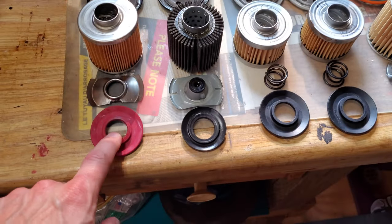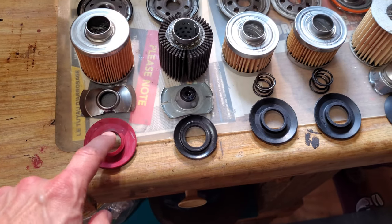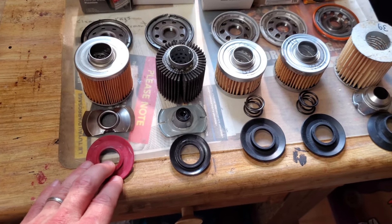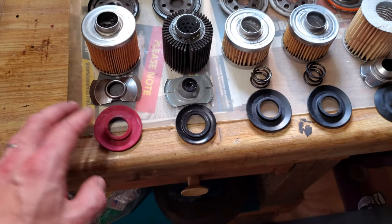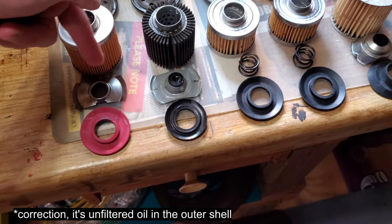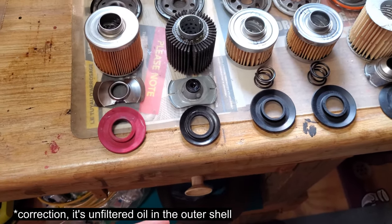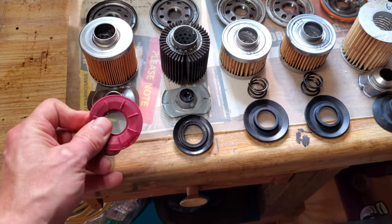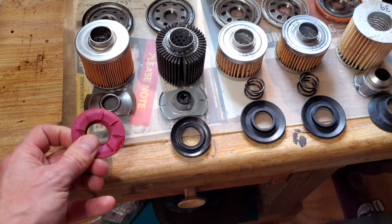The importance of the anti-drain back valve is so that the oil filter retains oil after you shut the engine off, so that on startup there is some filtered oil sitting in the outer rim of the canister ready to go into the engine. So it's good to have a good seal on your anti-drain back.